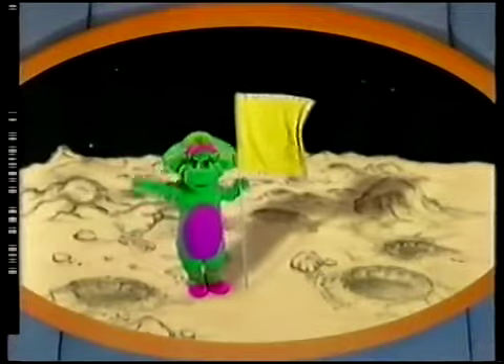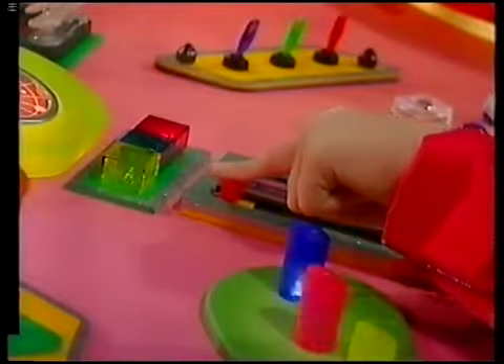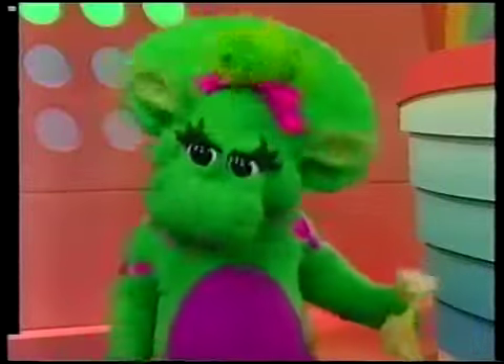It's Baby Bop in her blankie. It is? Well, we'd better bring her aboard. Aye, aye, Captain Barney. Here we go. Here I am. Hi.